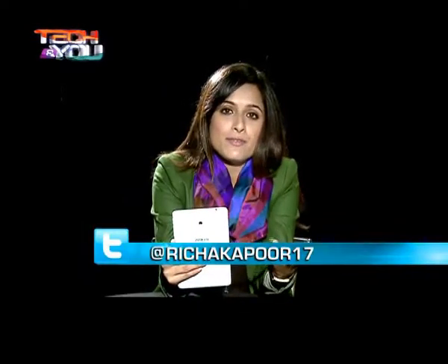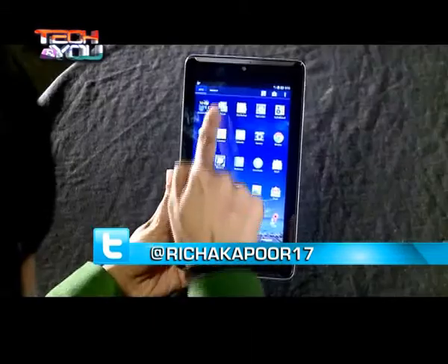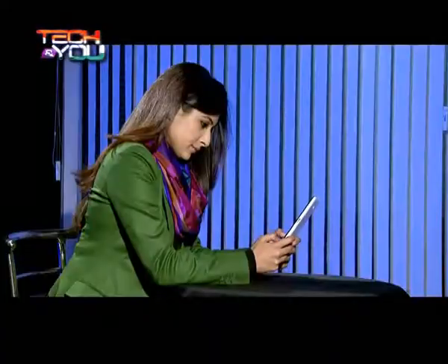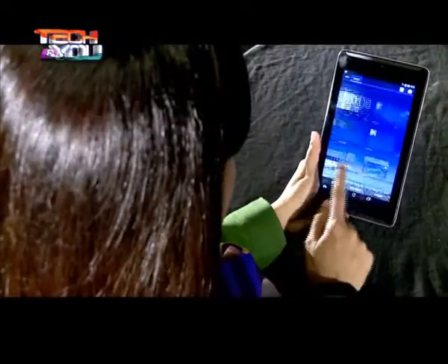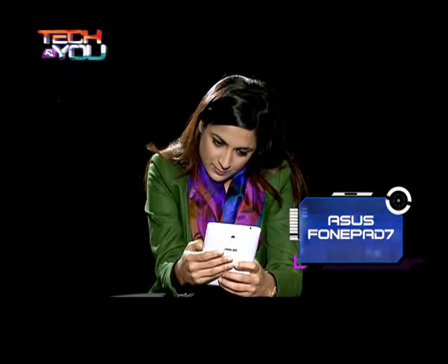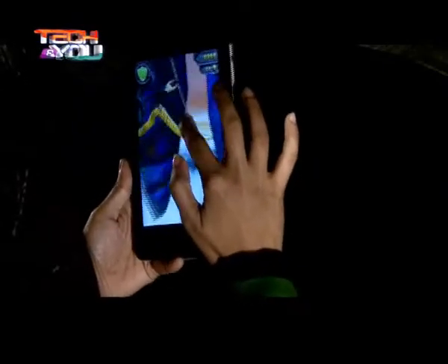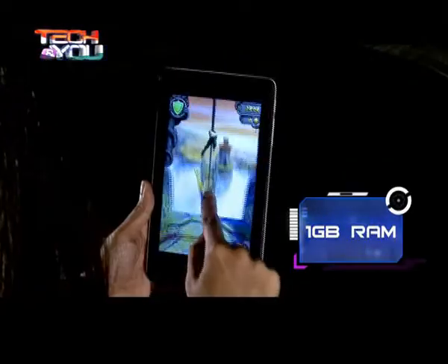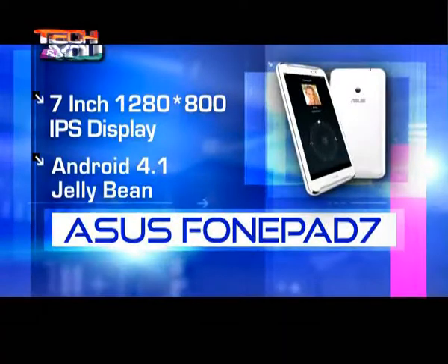Overall the camera is something you would like, especially since it's a voice calling device — if you want to Skype, the front camera really helps. In day-to-day activities the tablet feels smooth enough and you're not really left wanting for more power. The touch experience was notably good, and the PhonePad 7 could easily handle games like Temple Run 2 and Subway Surfers, apart from some other graphics-rich games. However, on the sound front, despite supporting dual front speakers, the output was not loud enough and on maximum volume the sound tends to break.